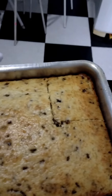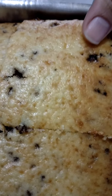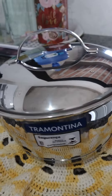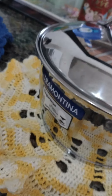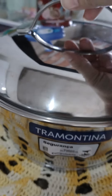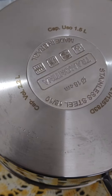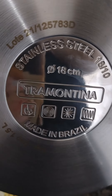So, let's get started. E aí! Look at this beauty that arrived, everyone — my new little pot for making rice, the 'panela da alegria.' Look, she is 18 cm, right? 18 cm.